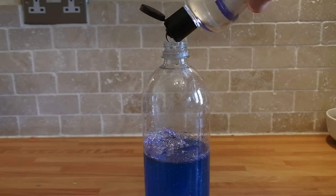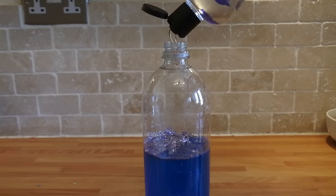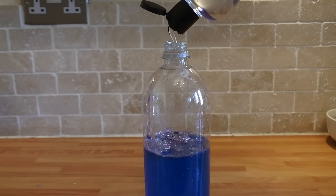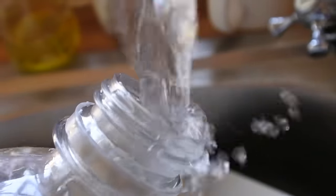Next you need to add your glycerin. The more you add the slower your ingredients will move in the bottle when you shake it. Now fill your bottle with water almost all the way to the top and give it a shake. And there you have it — an amazing sensory bottle.